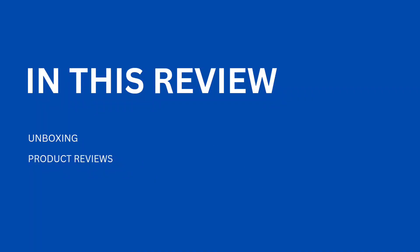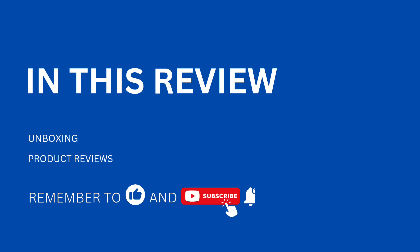The product links will be listed down below. Please remember to like and subscribe, and hit that bell to be notified for future videos.